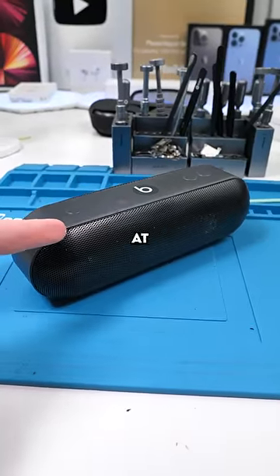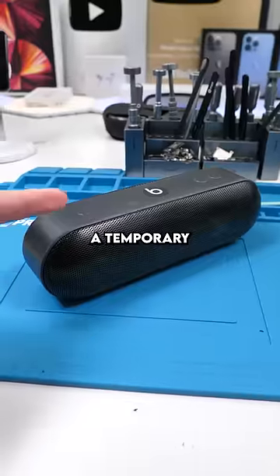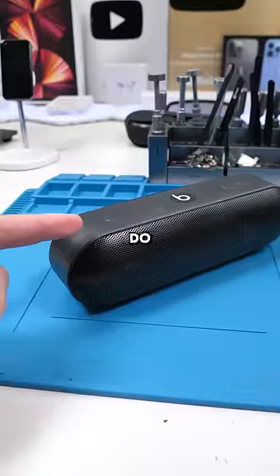We're back with the Beats Pill Plus. We took a look at this and the charging port was messed up. We gave it a temporary fix, and the customer does want us to go ahead with the cleaning, so we'll just do that.